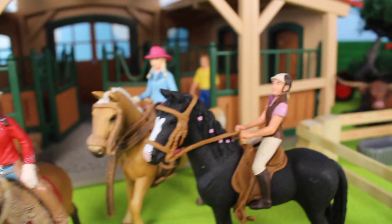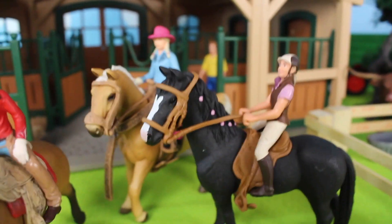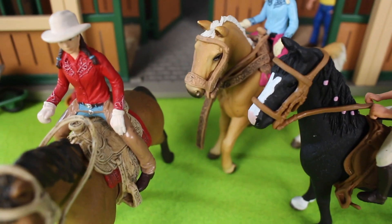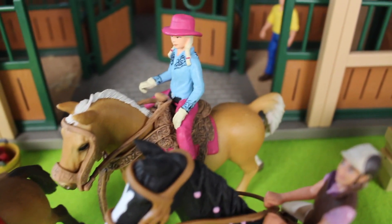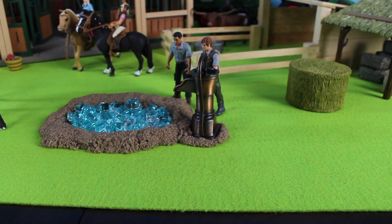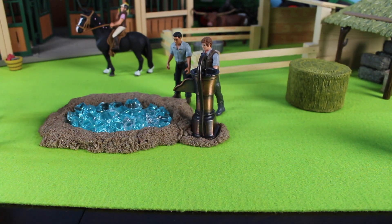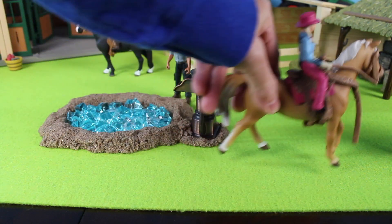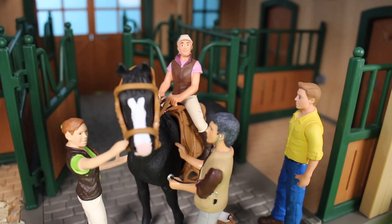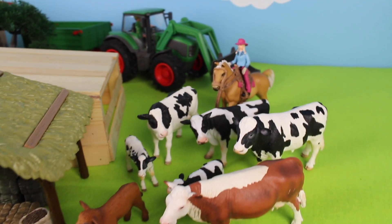This one is riding with an English saddle and the other two both have western saddles. They're going to round up the cattle and bring them back to the cow shed. One of the horses is inside the horse stable getting a checkup from the pet vet.